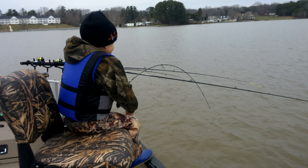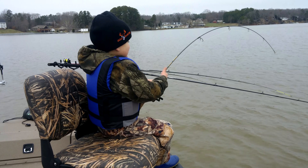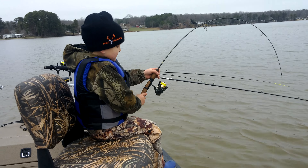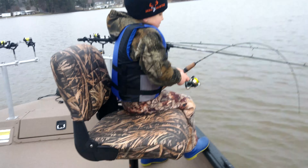I'm sorry people, I'm excited — I keep looking at him and not paying attention to where the line is going. Come on buddy, keep winding. Move your finger off the line — there you go, you can't wind if your finger's on it.